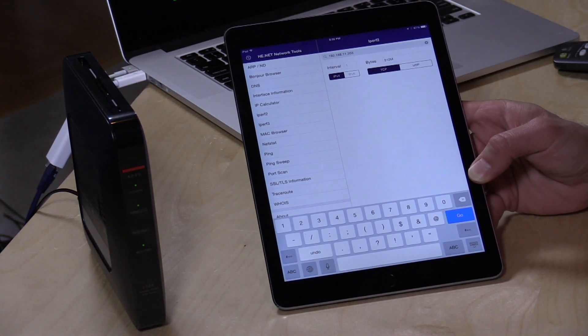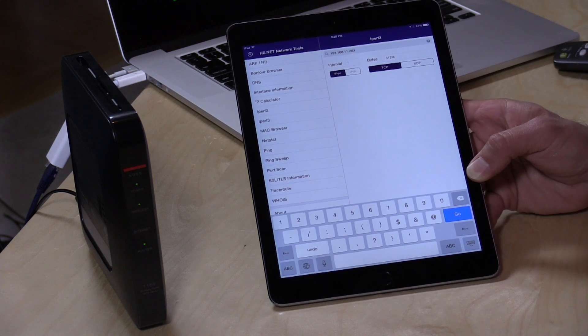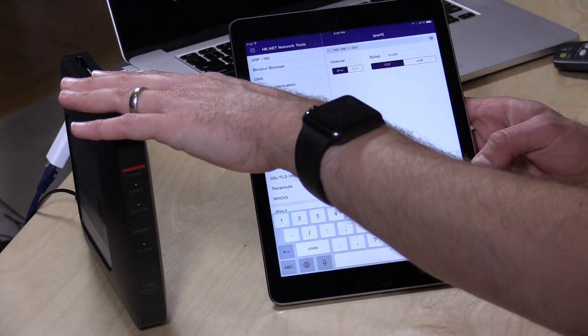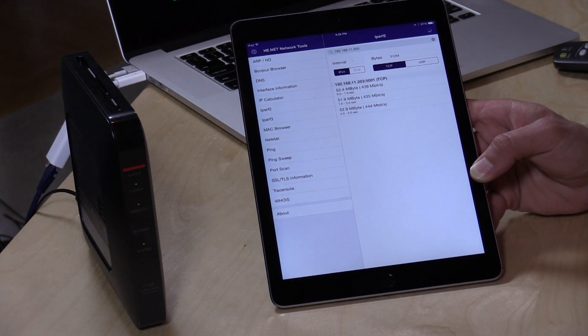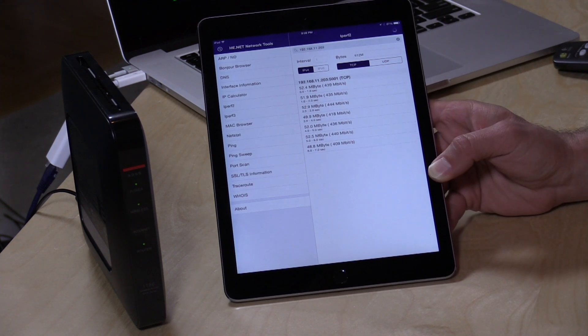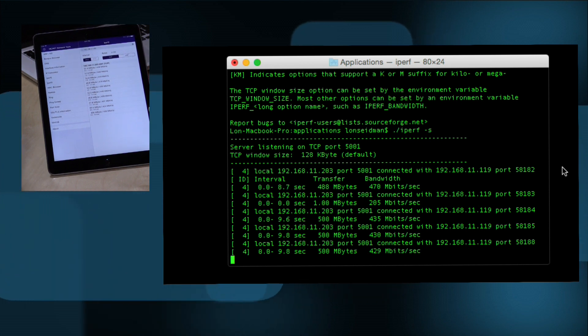We're going to do a quick wireless performance test. I've got my Mac connected to the router via gigabit Ethernet and the iPad is connecting via wireless AC. We're pushing a 512-megabyte file from the iPad through the router over to the Mac. We're getting about 429 megabits per second for that entire file — not too bad, and certainly on par with what you'd expect out of a 2x2 AC router. I also connected it to my network and used it to surf the web and download a few files, and with one or two clients it was working as well as a more powerful router I'm currently using, so this thing will do well for basic routing functions.